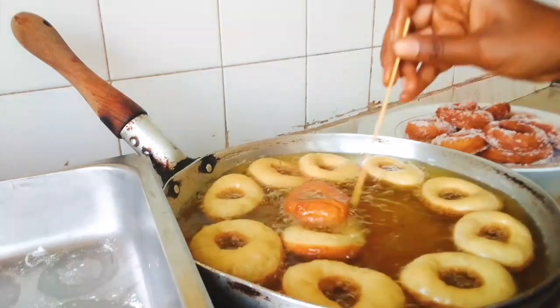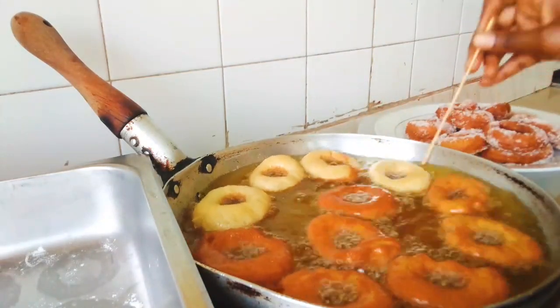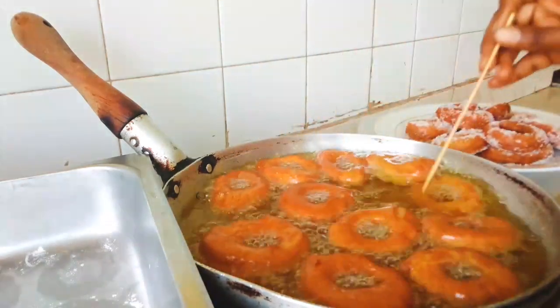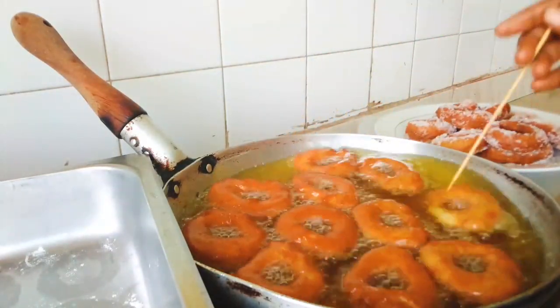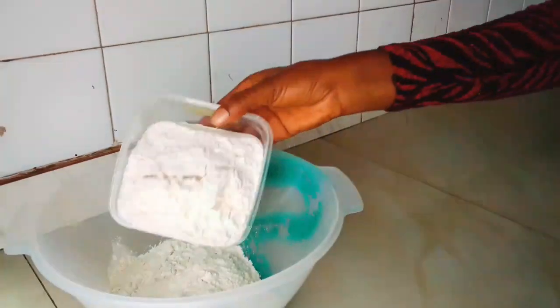Welcome back to my channel, and if you are new here, welcome! We'll be making something special today — donuts! Yes, we'll be making these yummy, fluffy, mouthwatering donuts. We are back for good, so let's get started.